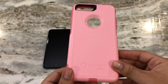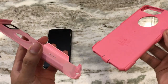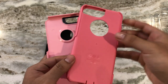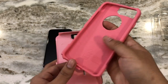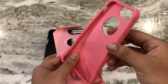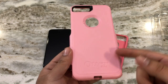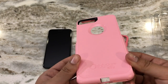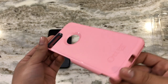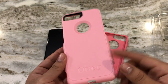Here we have the actual case — it's a dual-layered, two-piece design meaning you literally have two pieces. The inner piece is a nice flexible rubber which is very heavily bolstered, and this is what helps absorb all the shock when the phone gets dropped. The outer piece is a very hard plastic that reinforces the rubber, adding that extra layer of protection.